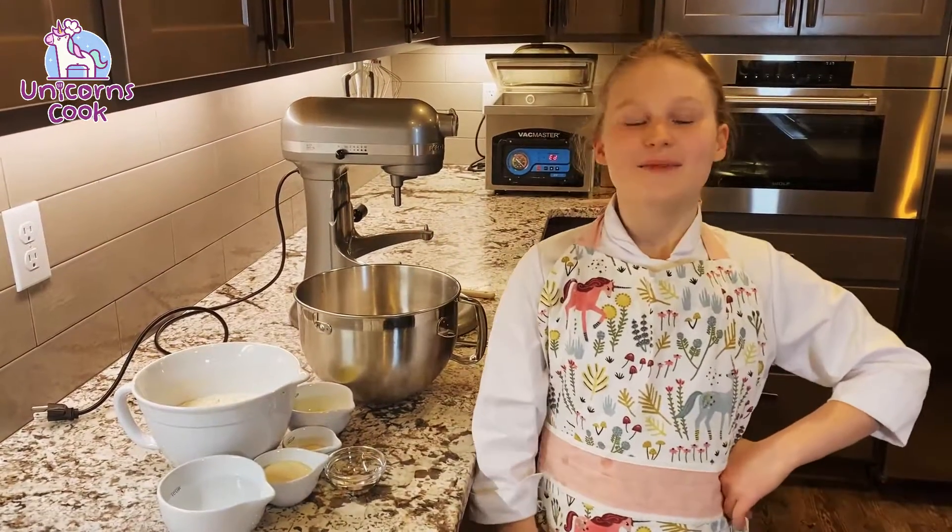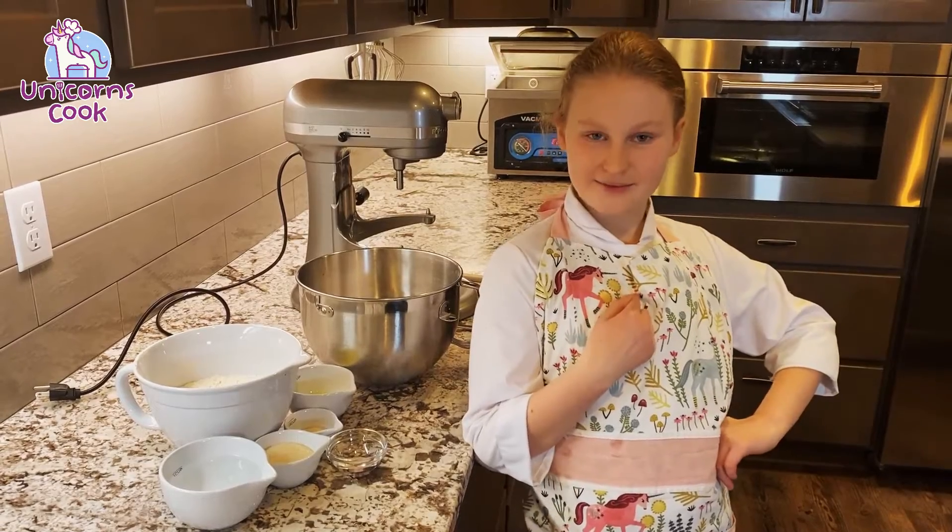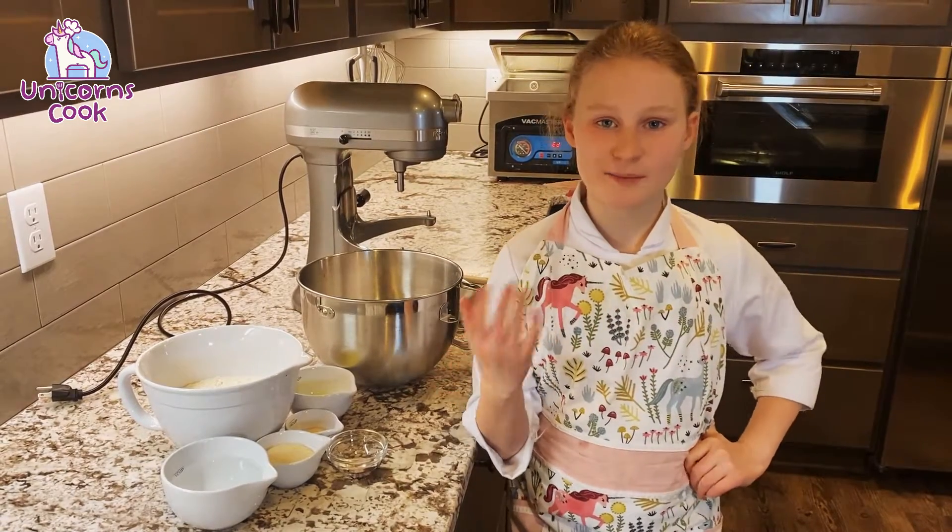Hello there! Welcome to Unicorns Cook! My name is Blaylin Courtney. Today we're going to be making simple white bread.